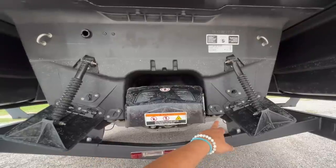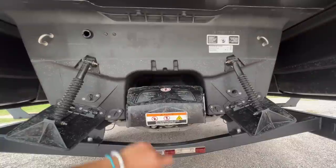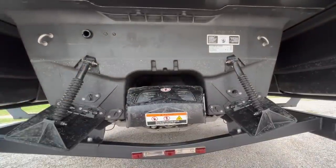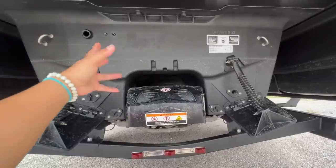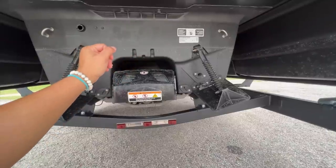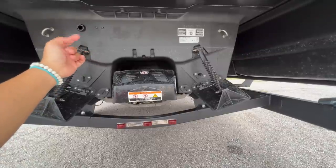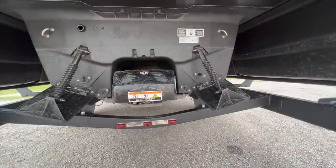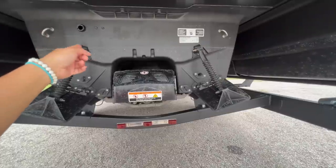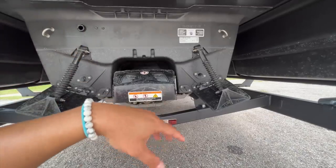These are your drain plugs and your flush ports. That hole right up there is your bilge pump — that's where water will come out in case there's any water inside the hull where the engine compartment is. If water gets in there, all you have to do is turn on your bilge pump and it will push it out. It also works great when you need to clean the engine compartment of salt water using any type of Salt Away.